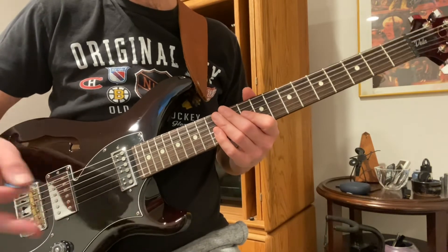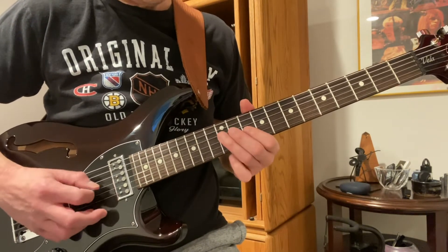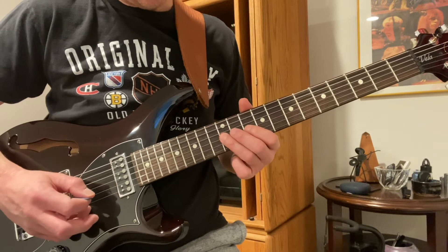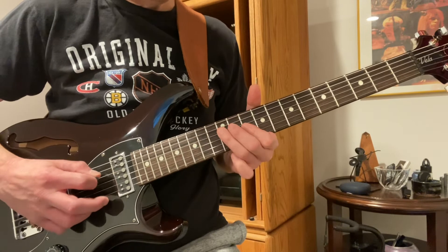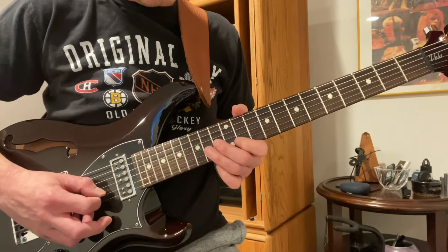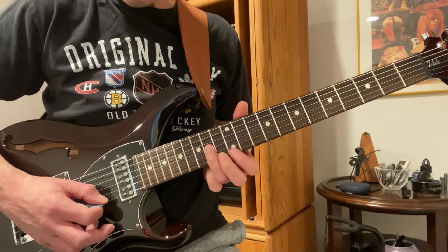These are all in groups of three because it's in three. So then G, F, D — then A, F, G. And B-flat to A-flat to A, D-flat to A, D, A-flat, A — jump strings to the E.